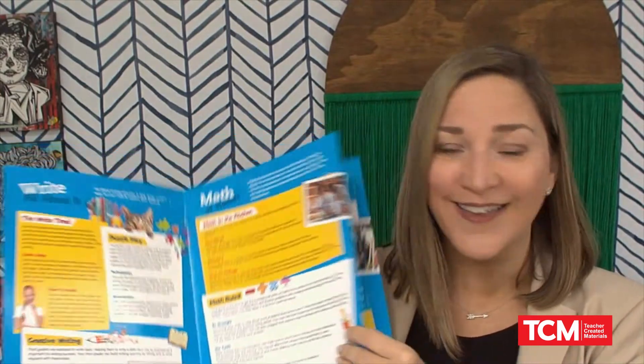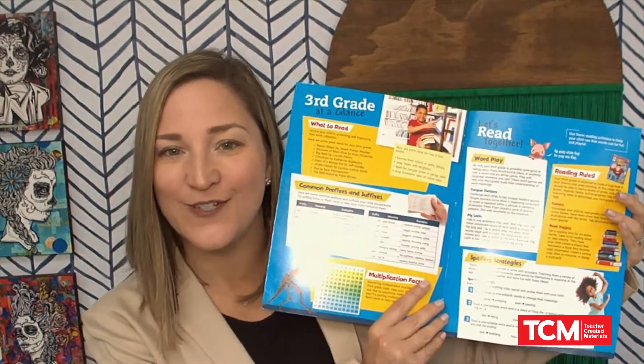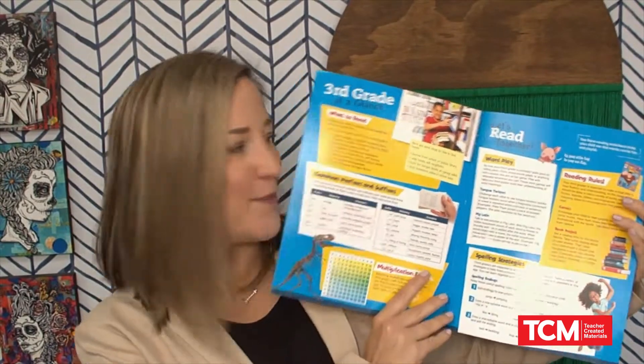Ways to encourage writing, mathematics, science, and fun as learning happens at home. This eight-page guide provides tips and ideas for caregivers to extend learning all summer long.